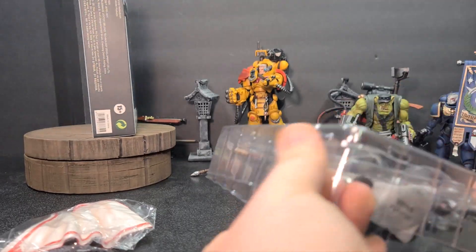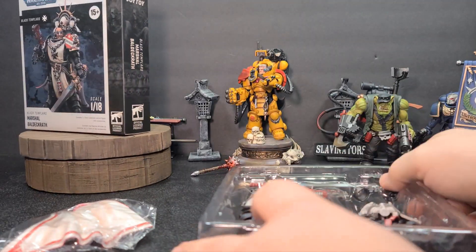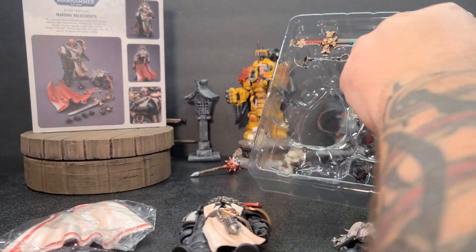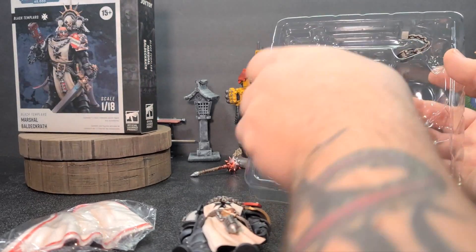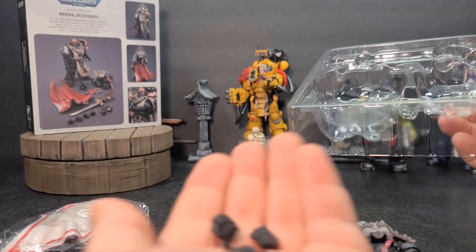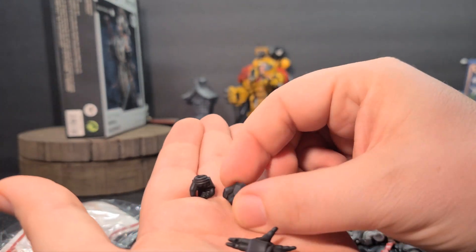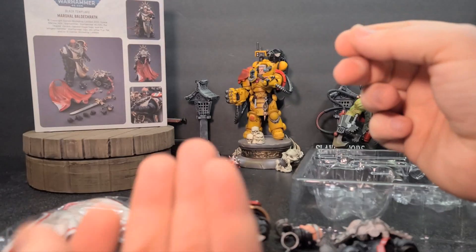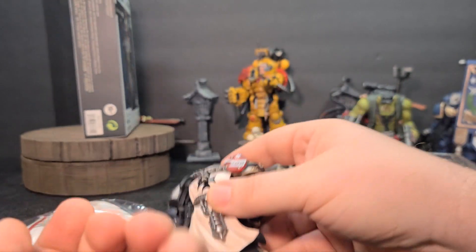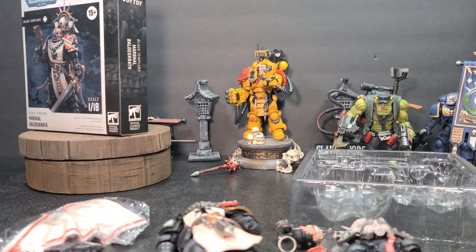Let's go ahead and open this package up. So as always, you get a snack pack, you get the figure itself, a really cool backpack, alternate head — which I'm absolutely using — a sword which came out by itself, looks like a plasma pistol, some chains, and then multiple hand options. You come with the typical two-finger pointing left hand, relaxed left hand, fisty cuffs left hand, and trigger right hand. What is currently equipped are two standard grippy hands, one left, one right. I may end up using the trigger hand since it comes with a plasma weapon.